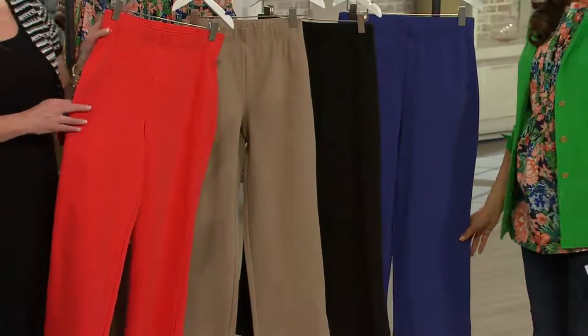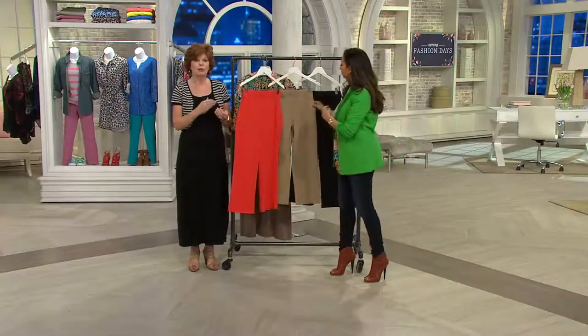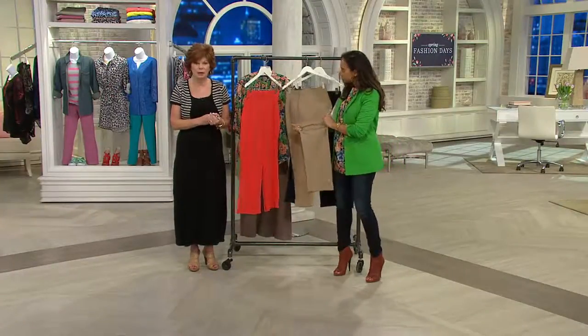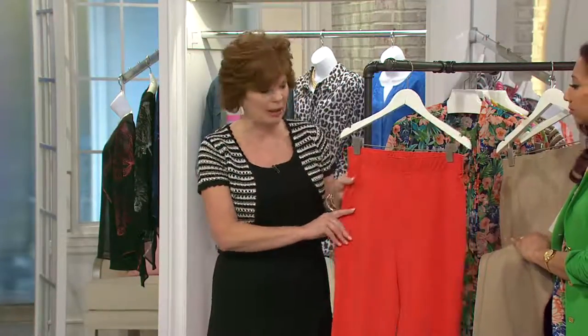So let's talk about why these are so fantastic. Our ponte knit — it is a lovely weight. It is something that you can put on and you don't have to worry about the lumps and bumps. We've had ponte knit pants, crops, skinnies, skirts, and even dresses in it. And we have seen that you have truly enjoyed what we've done with the ponte knit.